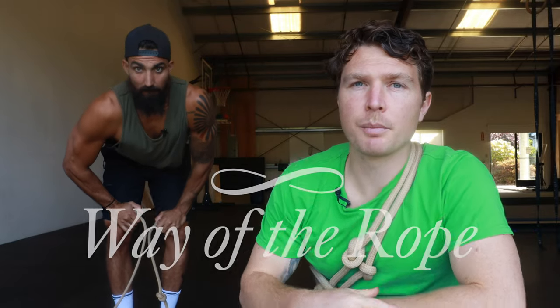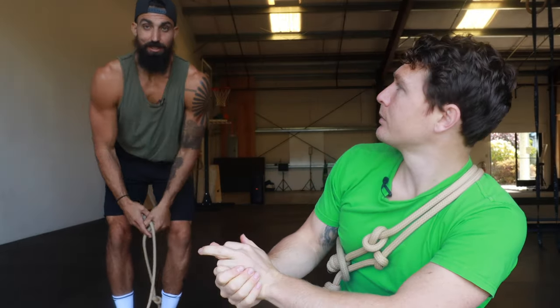Hey there Fluidity family, Tim here with Wear the Rope and I'm with my good friend Josh from Strengthside. We're at his headquarters right now and we thought it'd be a good idea to teach him something. We're going to teach you the iconic dragon roll.